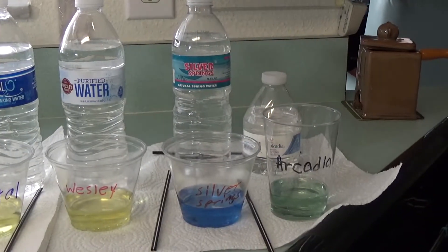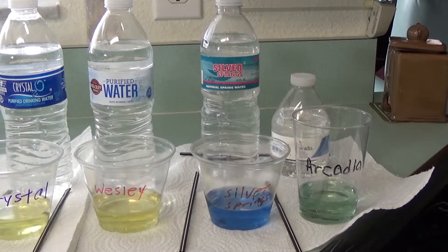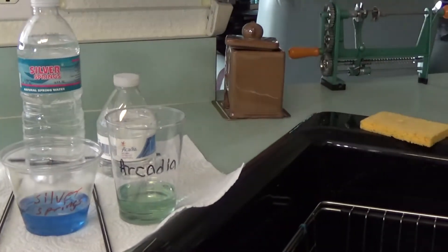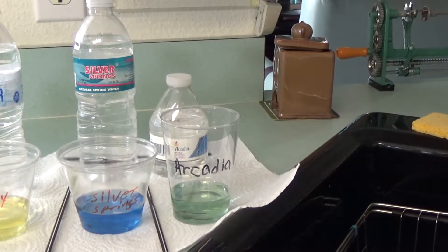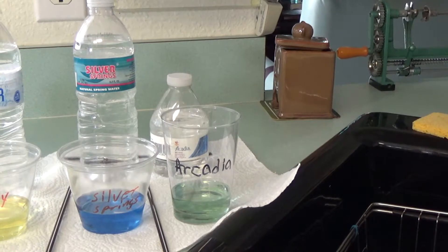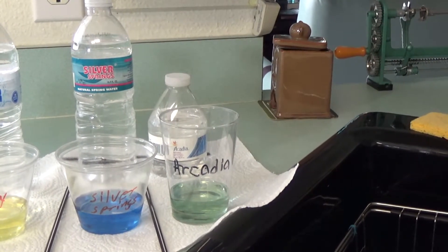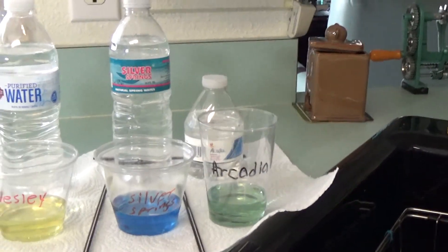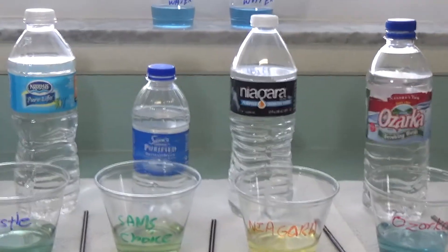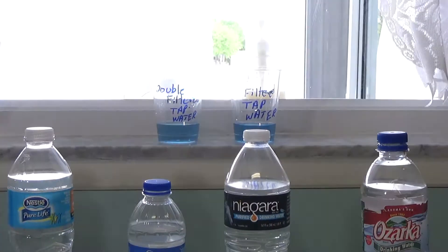Silver Springs, which is made in Alcala, Florida, is looking pretty blue — I'll give that about an eight. And the Arcada is looking pretty green, I'd probably give that about a seven. So those are some of your more bargain brand waters. Amazingly enough, some of these waters you would think would be better because they cost more, but that didn't mean anything.